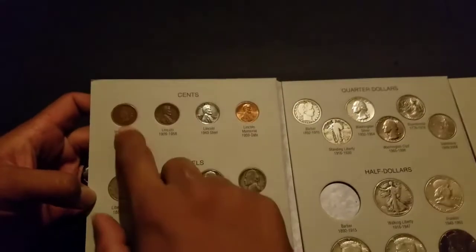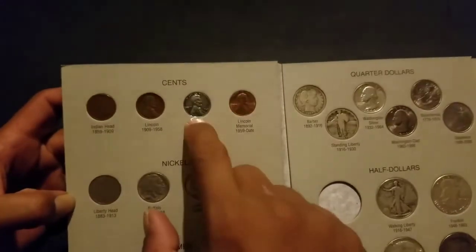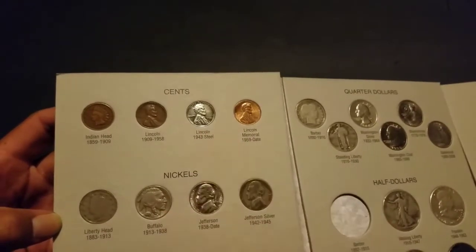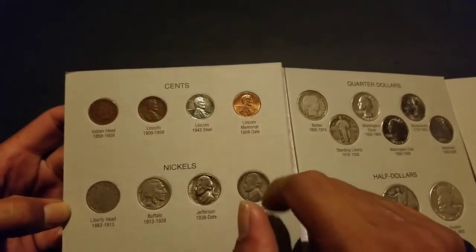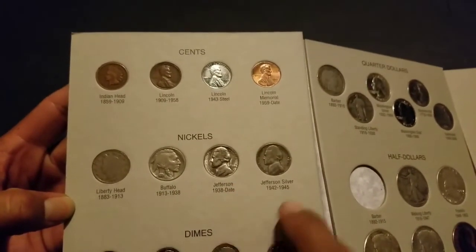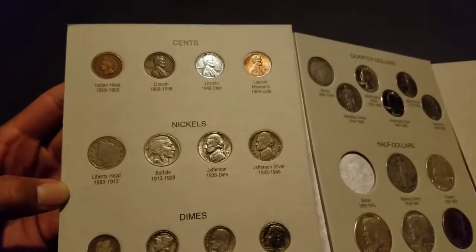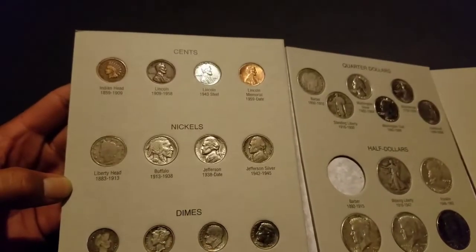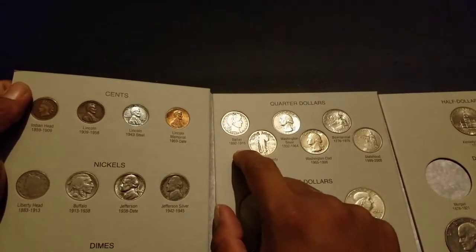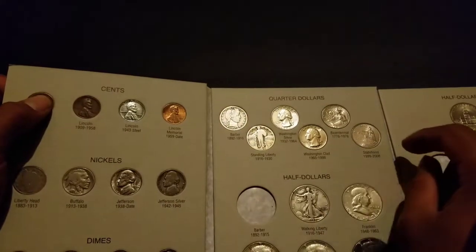There's a 1907. Then a 1956 wheat cent — I'm still looking for this one. I know I have a circulated one I found but I can't find it, so I just put this replated one, and then this is an '85 memorial. 1907, 1937, 1968, 1943, 1903 for the Barber dime, 1943 for the Mercury, 1948 for the Rosie, 1975, 1907, 1907, 1927, 1964, bicentennial, Hawaii statehood quarter.